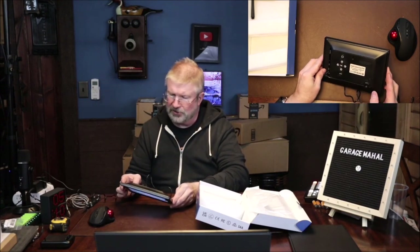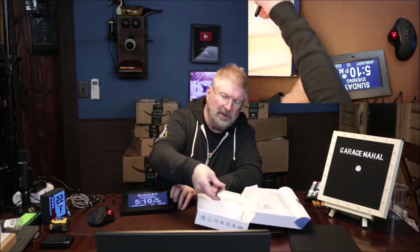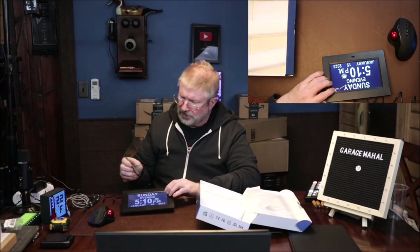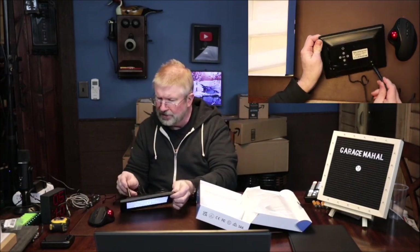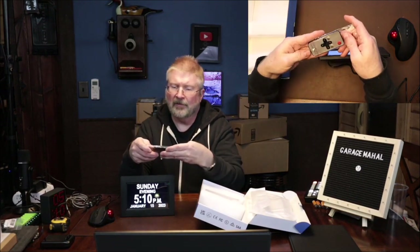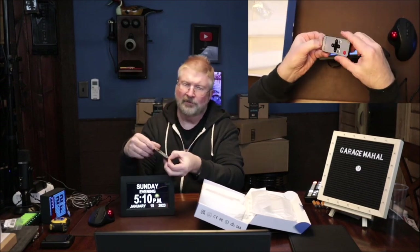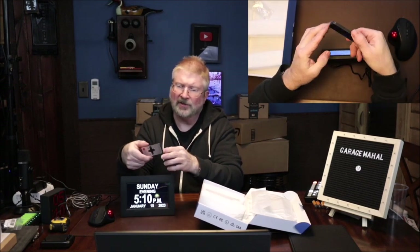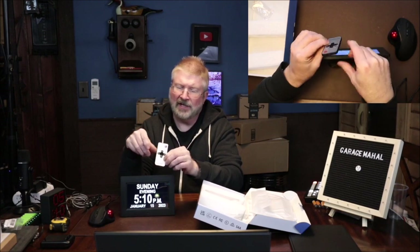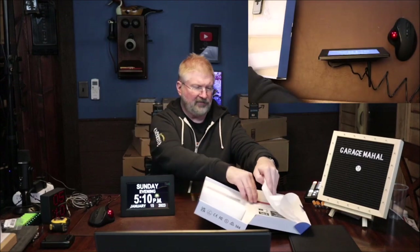It has a little stand you can put on the back here, and that'll help it stand up nicely. And then you have a remote that comes with it — there's a little piece on the back you can pull out so the battery is active, and then you can set it up to correct the time and date if need be.